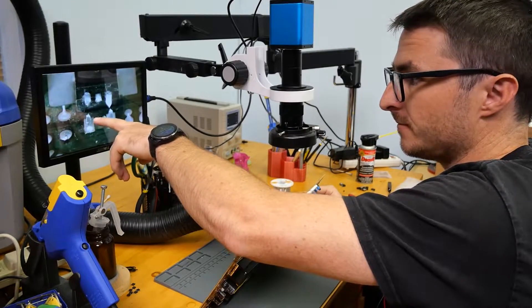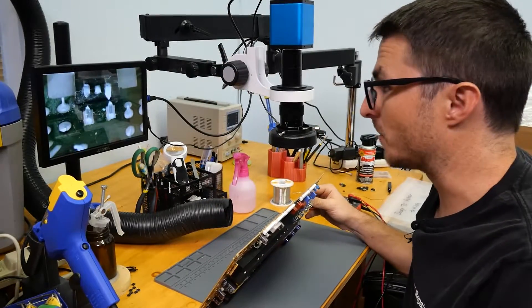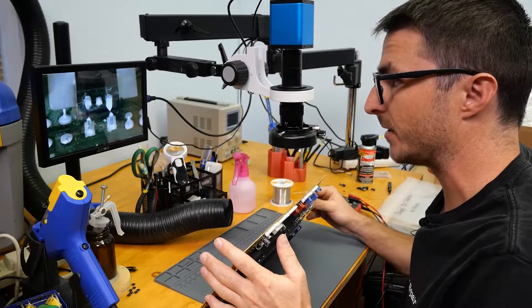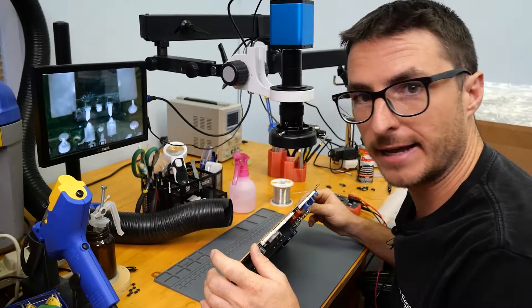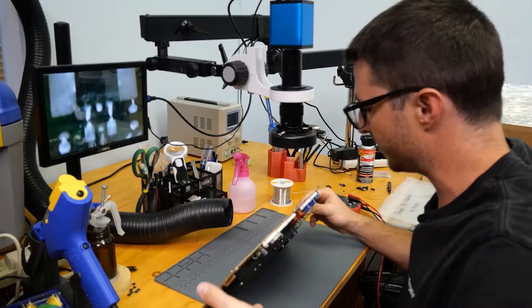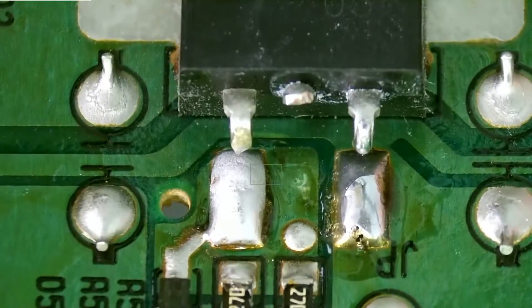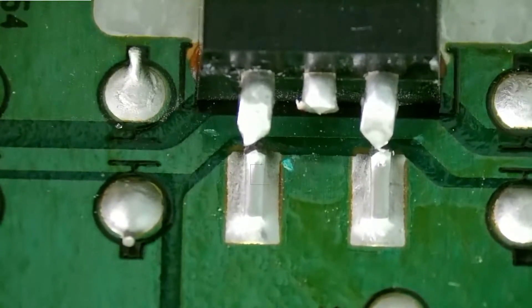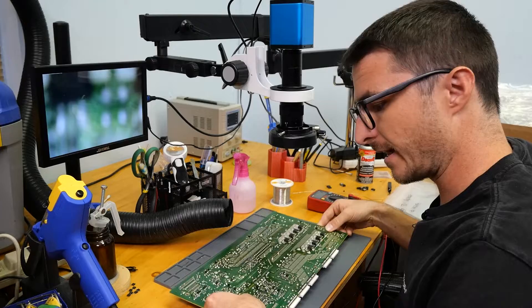The metal just either melted or burnt up, or something happened. It's possible maybe the customer ended up cutting the legs — we didn't get any information from the customer on this — but all of these legs are not making contact with the board so we're going to go ahead and replace all of them.